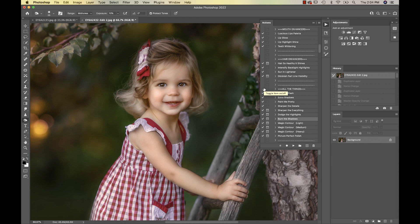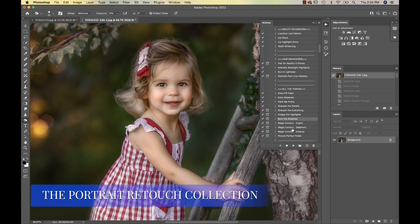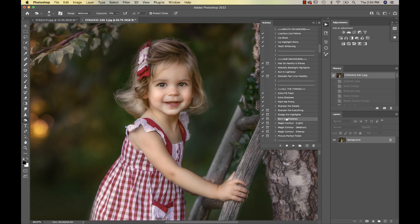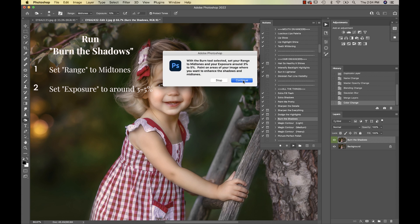Today I just wanted to show you a quick video on how to dodge and burn. I'm going to be working in the Portrait Retouch collection, and I'm just going to be using the burn shadows and the dodge highlights actions in here. The very first thing I like to do is run burn the shadows — I like to do my shadows before my highlights. So I'm just going to go ahead and hit OK.